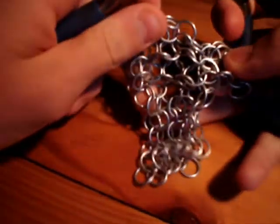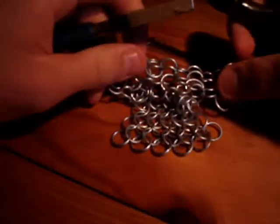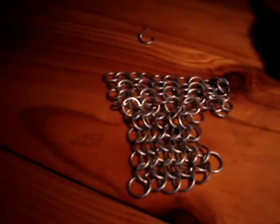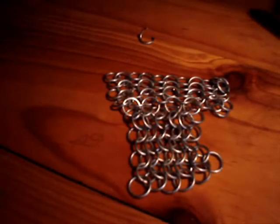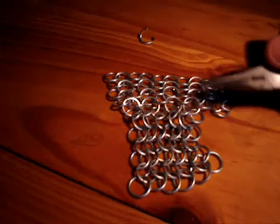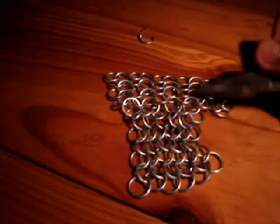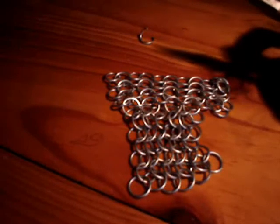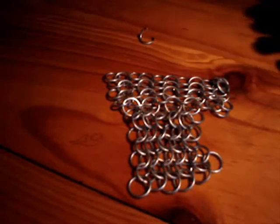And that's it — that's two different directions joined together. If somebody looked at it closely, they'd be able to see that the connecting rings don't match up with either of the two pieces. But when you're wearing it, or if it's a couple of feet or even a couple of meters away, you won't notice it.